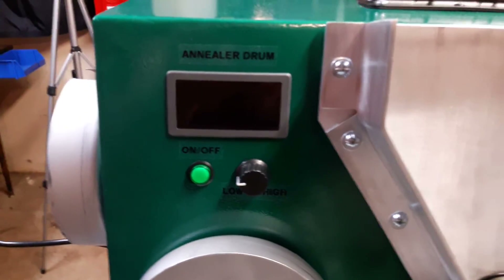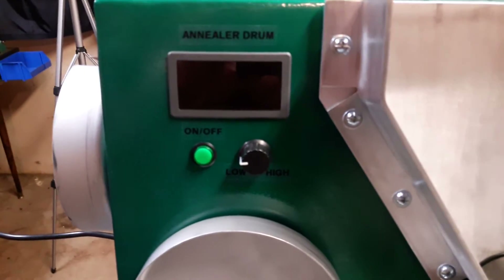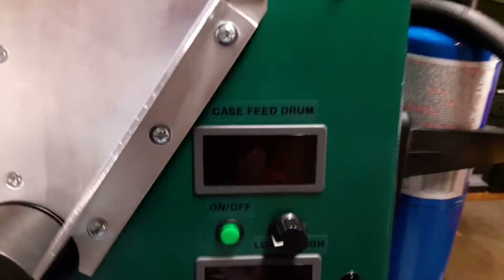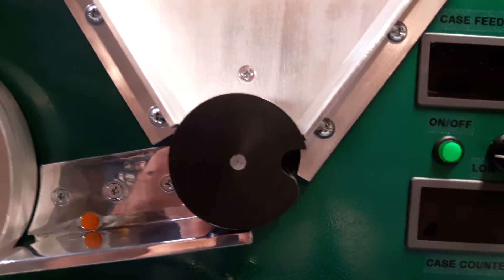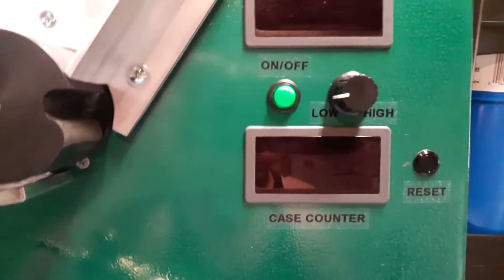This one has a digital display for your annealer drum, which has an on/off switch and low and high speed controls — that controls your annealing drum. I also have another one over here which controls the drum for the case feeder, and it also has an on/off with high/low speed on it.